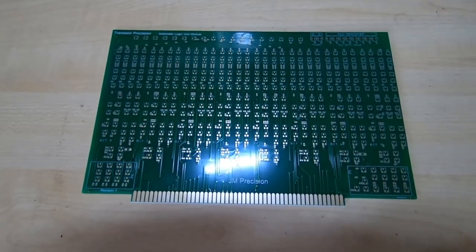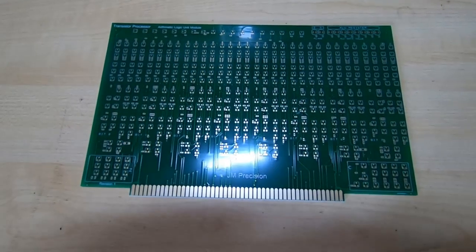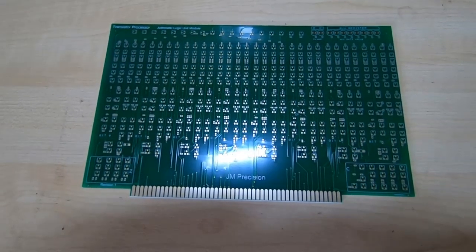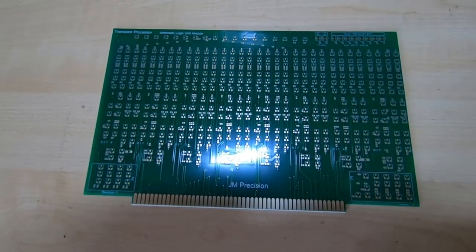Today we will load this board into the pick and place machine, run a full cycle, and put it through the reflow oven. That will give you a good idea as to the sorts of boards that this type of pick and place machine can handle. The first step is to get the solder paste onto the board using the stencil.